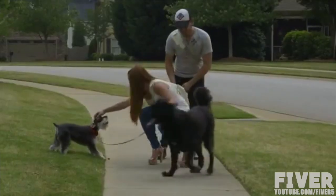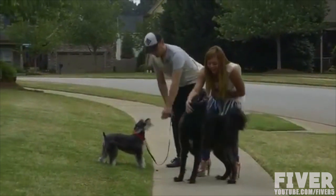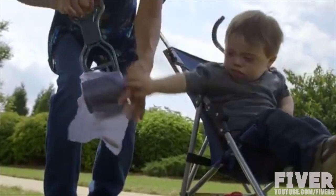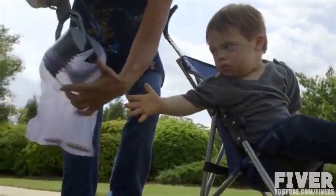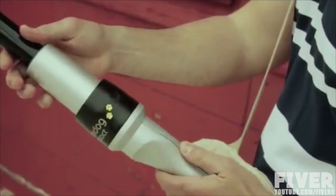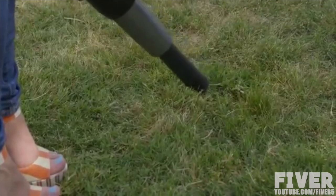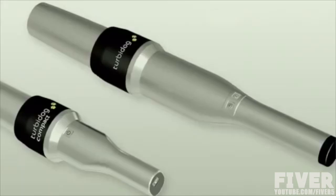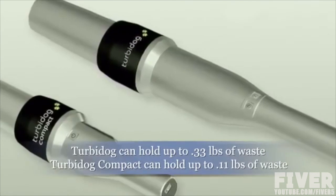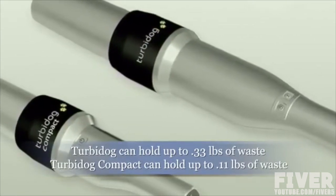Its filters are sanitary and prevent the person using the Turbidog from ever coming in contact with the residues. Parents can rest assured that their kids will not come in contact with the pet waste. The turbine motor is incredibly powerful and requires no maintenance. It uses the latest battery technology, so the Turbidog battery can charge in only two hours and last several weeks without needing a recharge. Turbidog can hold up to 0.33 pounds of pet waste in a filter, and the Turbidog Compact can hold up to 0.11 pounds of pet waste in each filter.